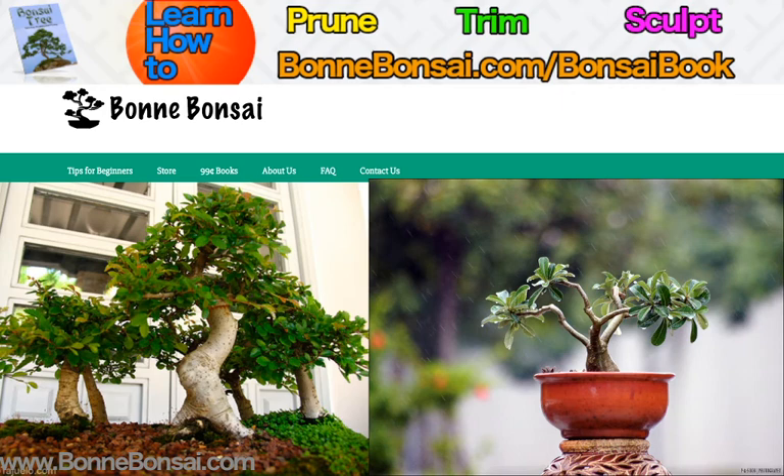That's all for this video, and thank you for sticking with me while I probably butchered a lot of those Japanese words. Make sure you check the link above if you're interested in learning how to prune, trim, and sculpt your bonsai. I'm going to be making a lot more videos, so subscribe and give this video a thumbs up. I'll see you in the next one.